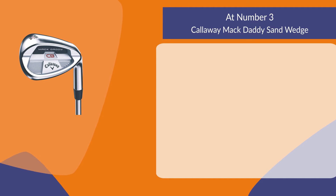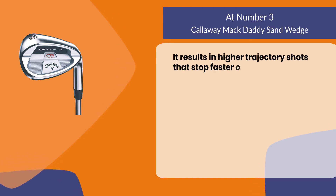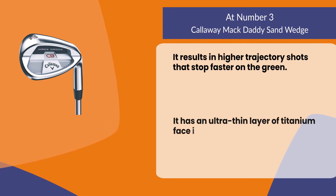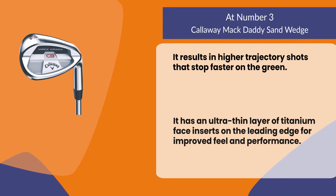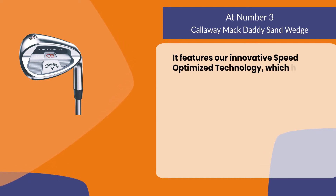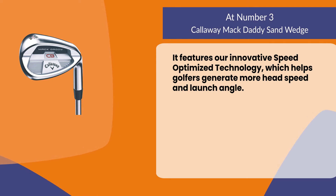At number three: the Callaway Mac Daddy Sand Wedge. It results in higher trajectory shots that stop faster on the green. It has an ultra thin layer of titanium face inserts on the leading edge for improved feel and performance. It features innovative speed optimized technology which helps golfers generate more head speed and launch angle.